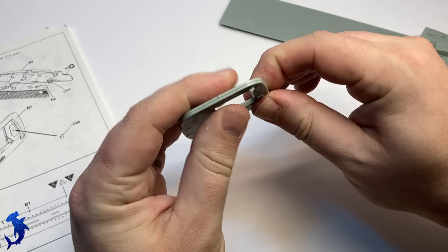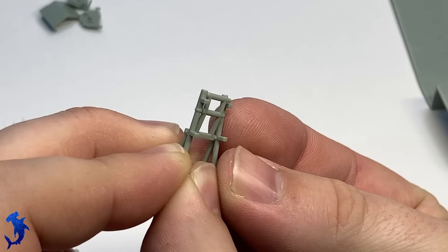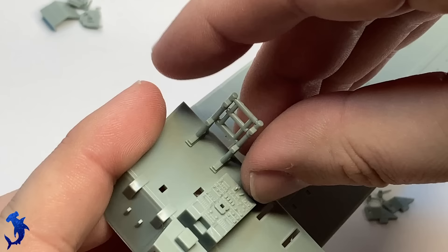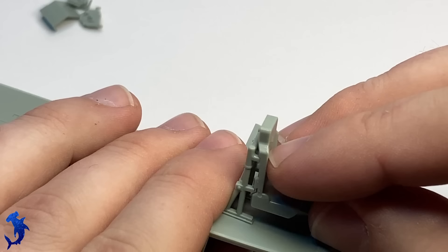This is an out-of-production kit that is somewhat difficult to find these days. This is actually a commission build — the client sent me the kit, and it's one of those things I probably wouldn't have chosen to build on my own. But now that I've built it, I'm really glad I got the opportunity because it's actually a really good kit, and I got to learn a lot about the CH-53.